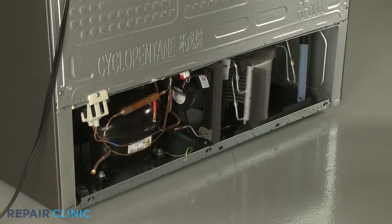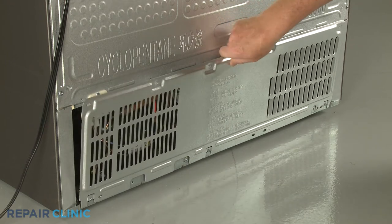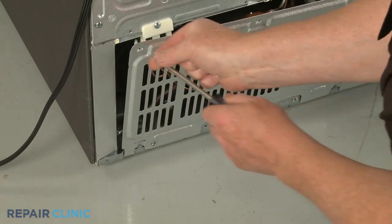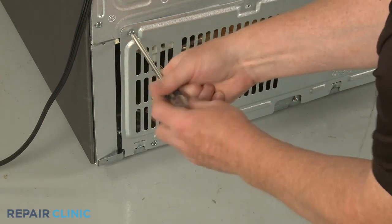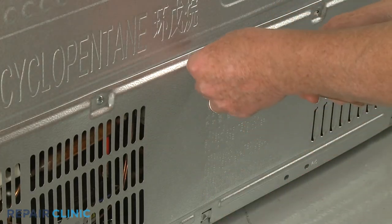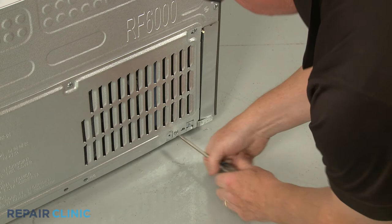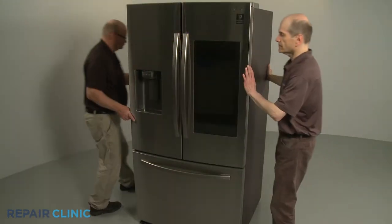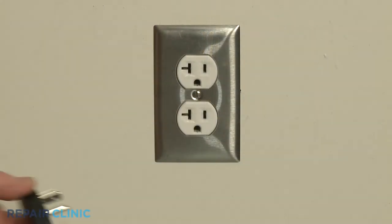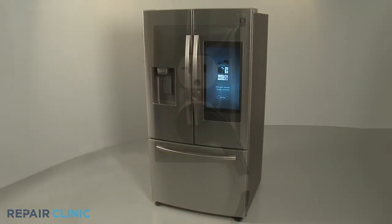Reinstall the access panel by aligning the bottom tabs first, then thread the screws to secure. Move the appliance back against the wall. Plug the power cord back in, and the refrigerator should be ready for use.